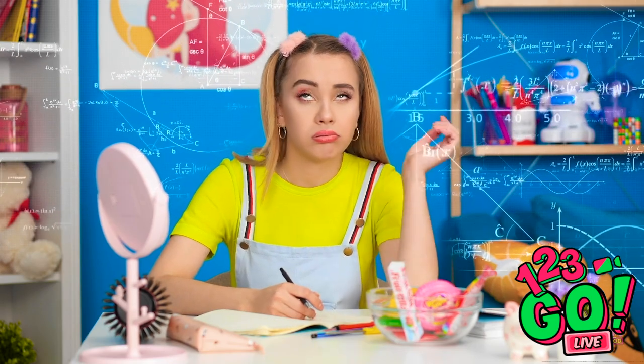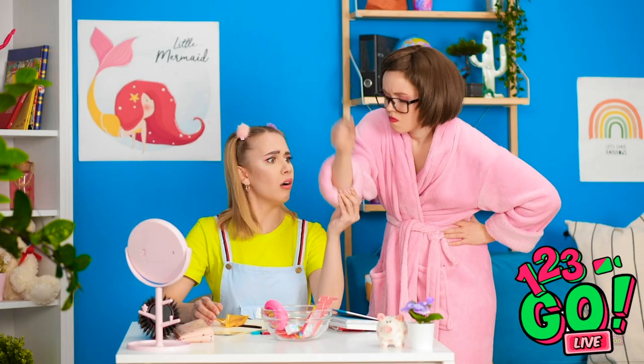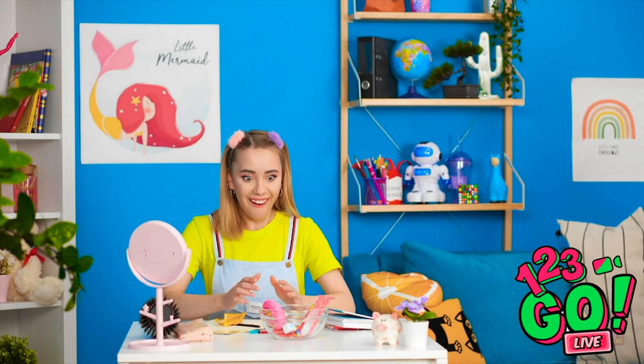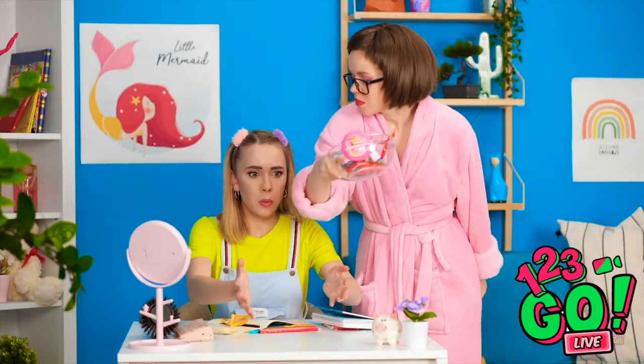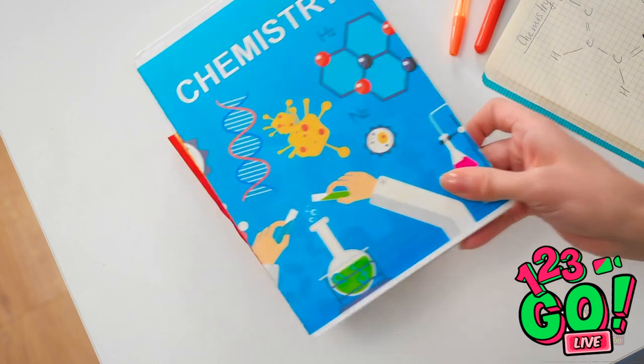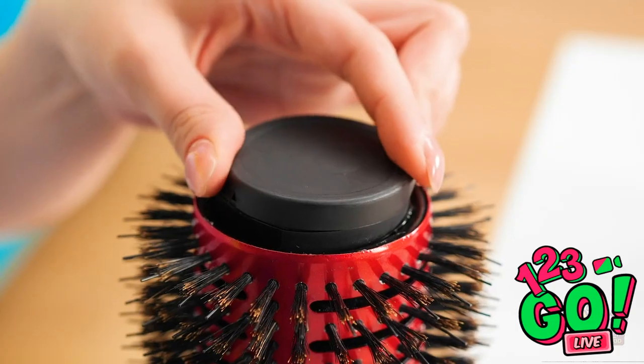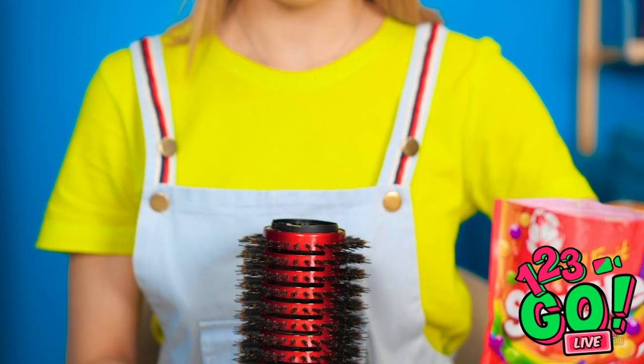Is chemistry supposed to be this hard? Something yummy ought to get my thinking straight. Chocolate is just what the doctor ordered. Isn't it the most perfect piece? It's just a little sugar, mom! Not until your homework's done! You need to focus, Lizzy! Focus on this bowl of candy, you mean? See this big round brush? Turns out it's hollow inside. Simply pour your candy in.